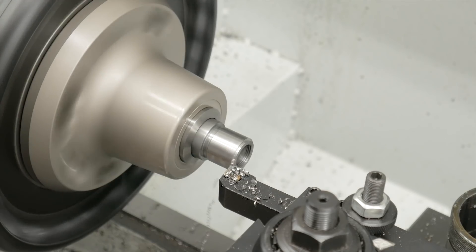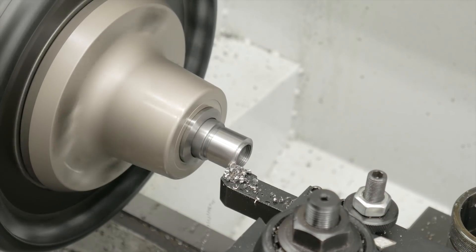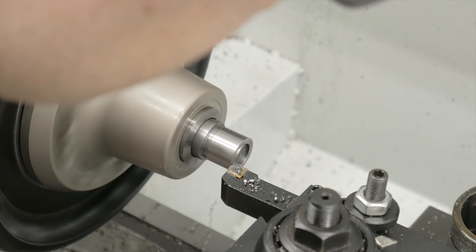With the thread protector screwed onto the mandrel up against the shoulder, it's time to face it down to size. We take a measurement of the length of the tenon of the threaded muzzle on the rifle we want to use this thread protector with, and face the thread protector down to that exact length.